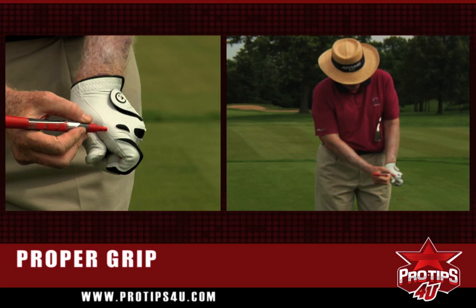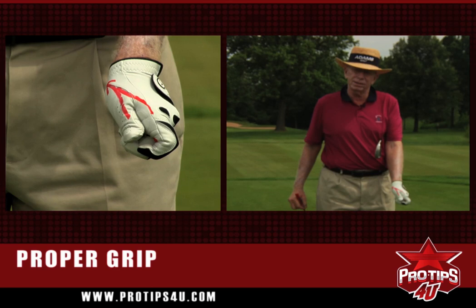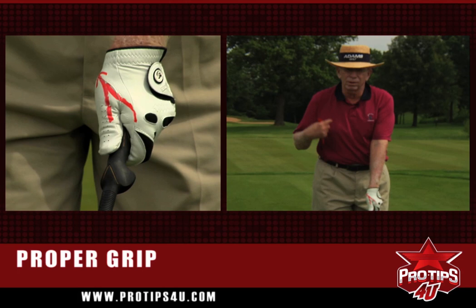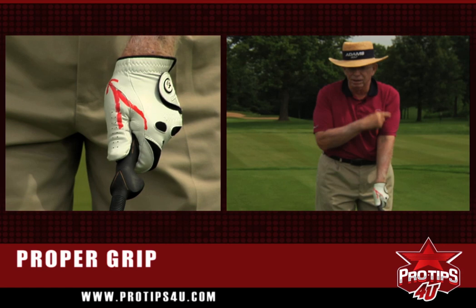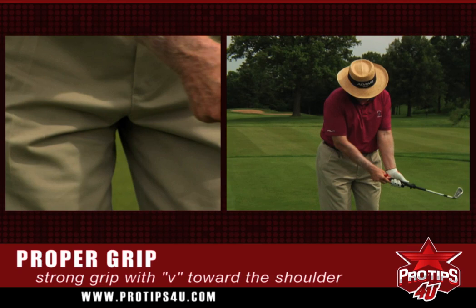They talk about these V's in golf. These V's should be going to the right shoulder. This is a standard grip I like to see most people use. When I put the left hand on with this short little club, the V — or the arrow — is going to my right shoulder. It's not going to the chin, it's not going to the left shoulder. The neutral grip will go more to the chin, and the weak grip will go further left.